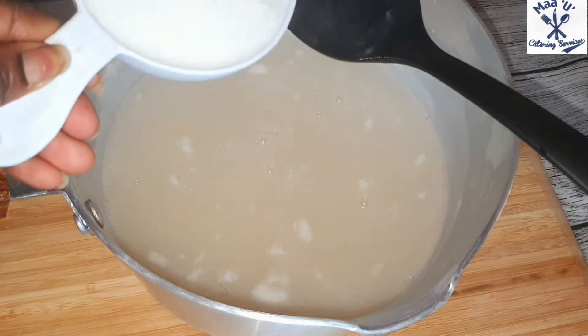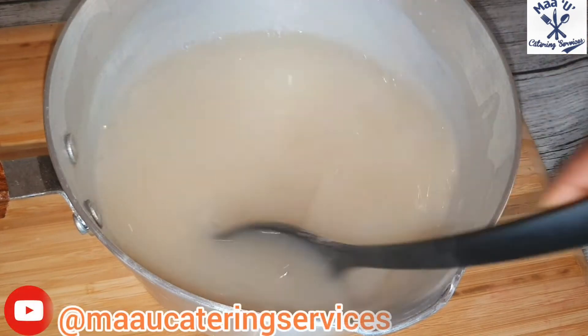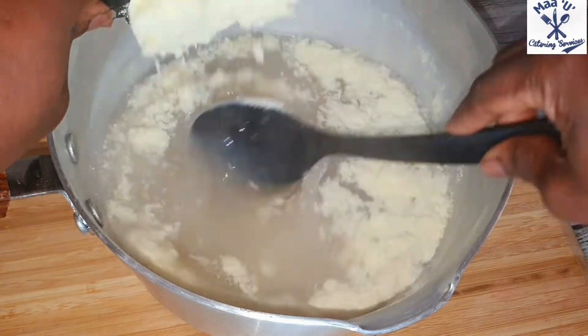Add the sugar and mix it. Then add the milk powder and stir it well — stir it like this.